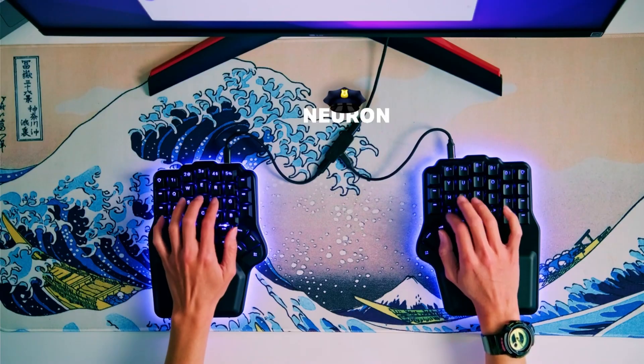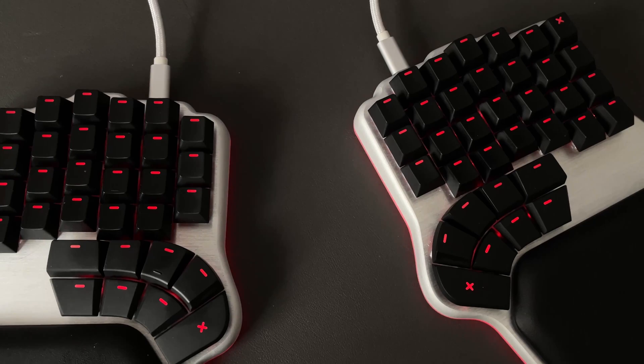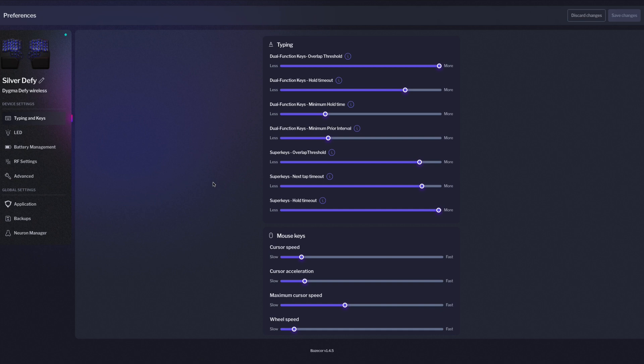This new firmware includes a complete rework of how the keyboard's different chips communicate, which should help with the connectivity issues that some users have been facing. It also includes a highly awaited feature: more configuration options for dual function keys that should help fine-tune their behavior when using home row modifiers.